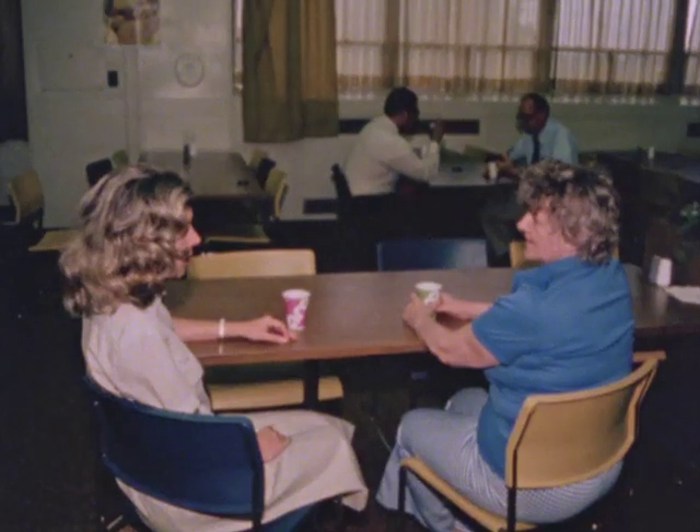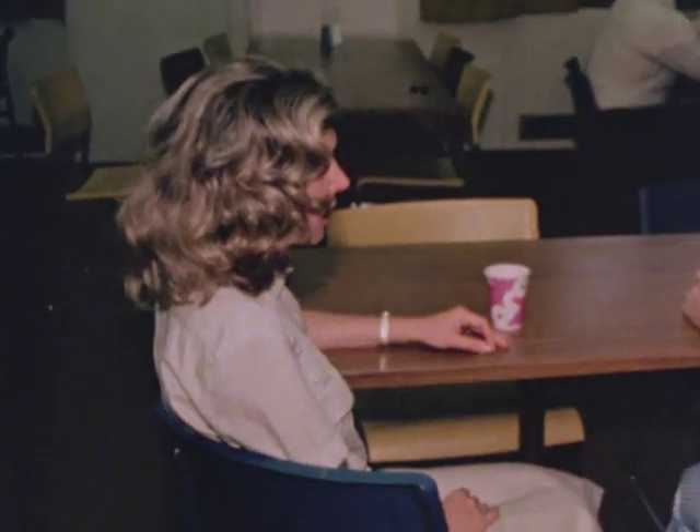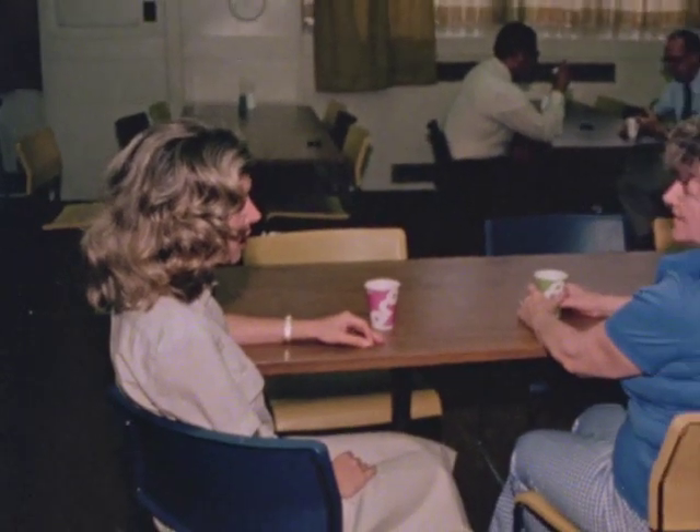When I was first approached about becoming a canvasser, I was really hesitant. I didn't want to come off sounding like some know-it-all, pestering people at work. But after it was explained to me and I had the chance to try it out, I found it wasn't like that at all. Instead, I found it interesting and a lot of fun.